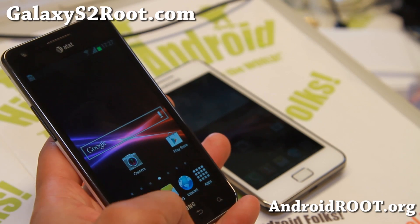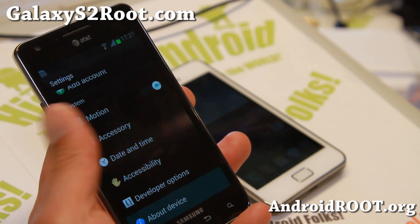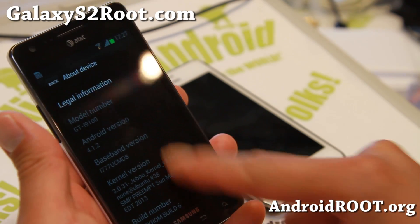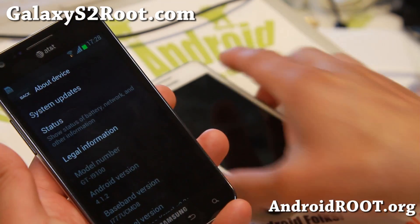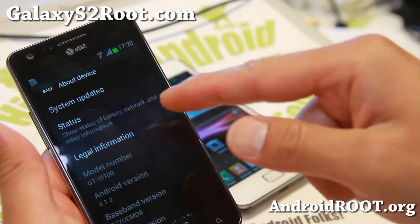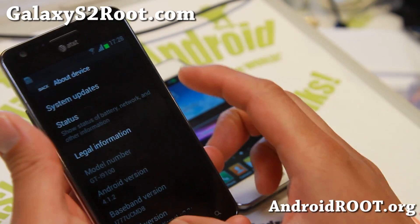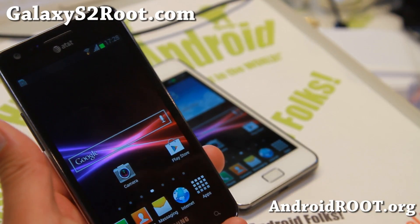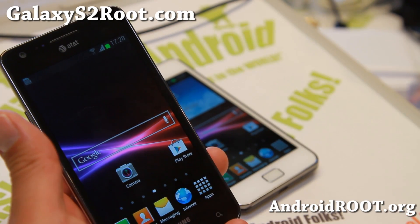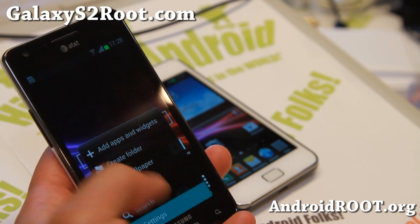It is running Android 4.1.2 along with Jabu Kernel, and you can actually install it also on AT&T. It is available for the GTI 9100, and you can apply the mod to install it on the AT&T. I'll have links on how to install it on the AT&T Galaxy S2 — you just need to install Jabu Kernel and also install the modem for the SGHI 777.